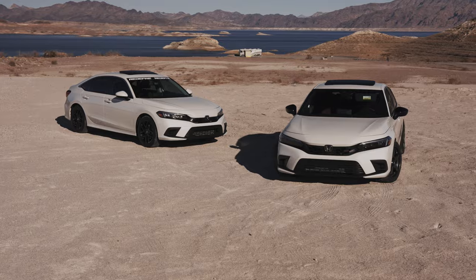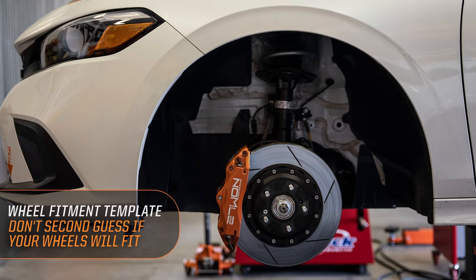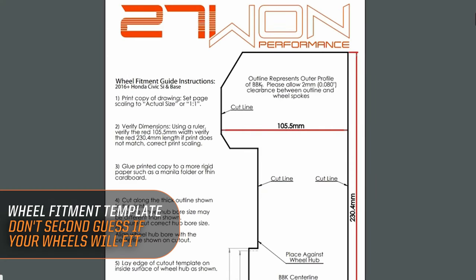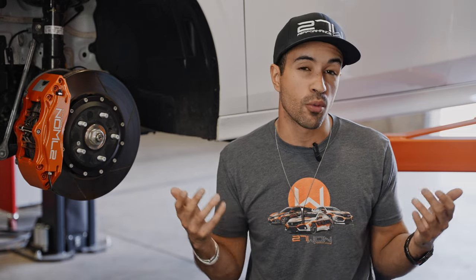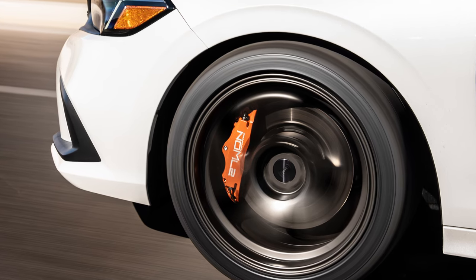With bigger brakes generally comes the need to change up the wheels a little bit, but we made it really easy. We're going to have a wheel fitment template available on the website to download, so you can see how these brakes are going to fit on either your stock wheels or a variety of aftermarket wheels. 17 inches or more is recommended, as it won't fit anything smaller, and it's optimized for 18s.